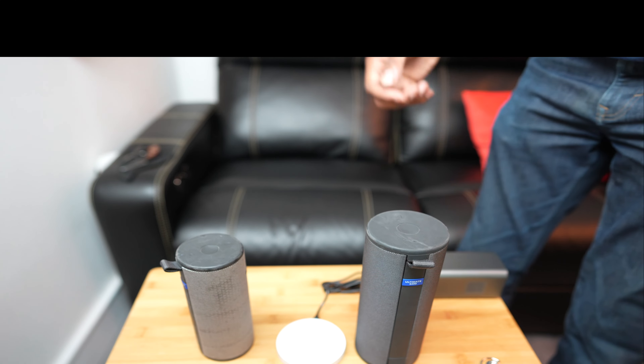Whenever your speaker is docked, it's also powered, so you can play your tunes — enjoy Alexa for the Blast and Mega Blast — all day every day. So why take it off the dock if you're using it at home? It's also a very sleek, stunning design with a minimalistic fit, and it will fit anywhere you want to use it for your Blast, Mega Blast, Boom, and Mega Boom.